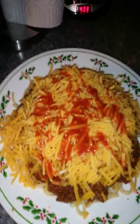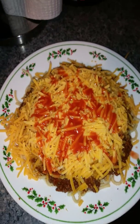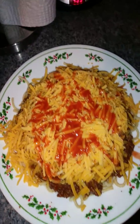If you like onion you can put onion on it, but I don't like onion. So this is called a four-way Cincinnati Gold Star Chili. Enjoy, enjoy, enjoy!